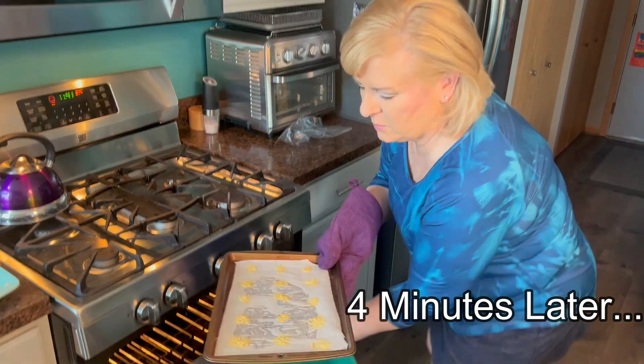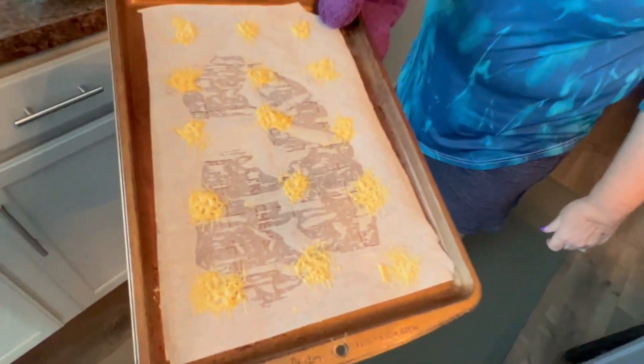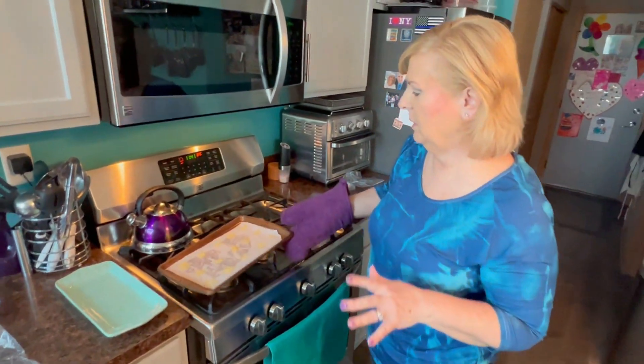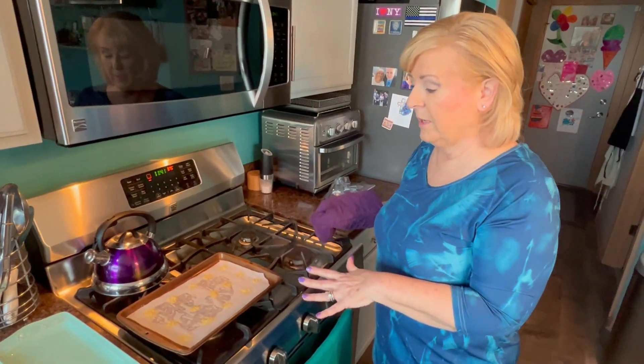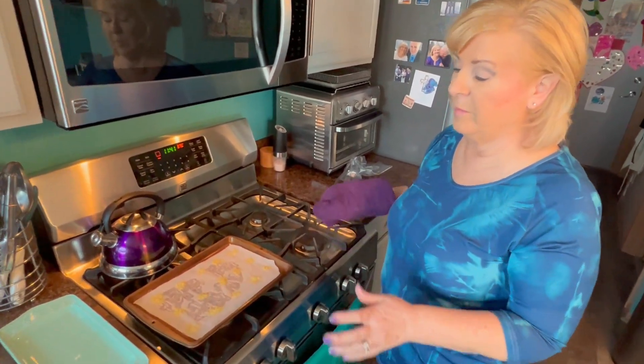I'm carefully putting these in my 375 degree oven - these only take a few minutes so make sure you watch them carefully. My parmesan crisps are ready now - they really only take about three or four minutes. I can't do anything with them yet though, we need to let them cool. They're very fragile, I don't want them to break. Don't mess with them as soon as they come out of the oven - let them sit for a little while and then we'll be able to easily move them off the paper.